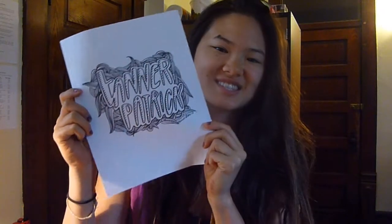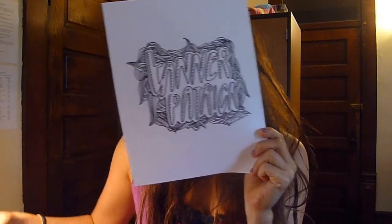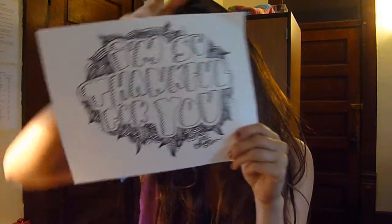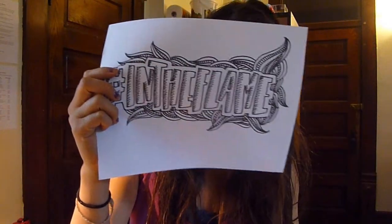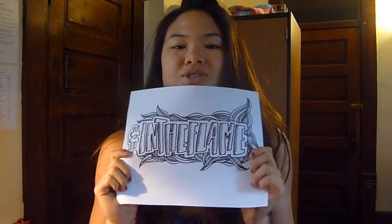Hi, my name is Heidi and I'm going to teach you how to doodle. Like this. And this. And this. So you can see all my drawings — they look super awesome, but it's actually really simple. So I'm going to teach you how to do it in like 20 seconds or something.